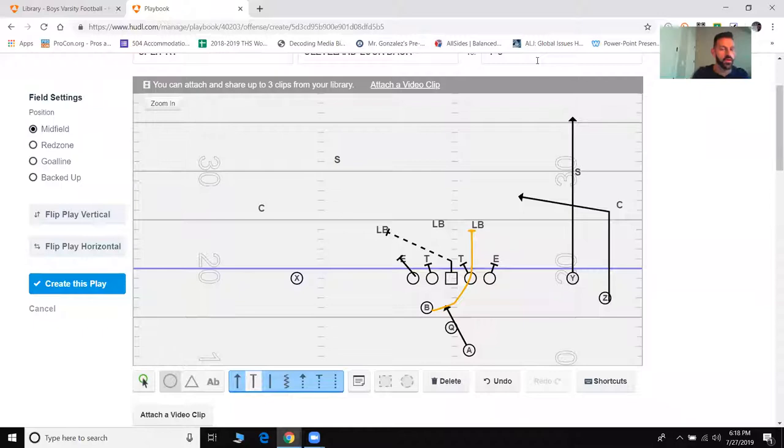What's up guys, talking about wide zone with an RPO attachment. I'm going to show you Oklahoma State running a wide zone concept. Coach Henson brought a really good wide zone concept to Oklahoma State a few years back — something he had gotten from LSU and Mizzou.